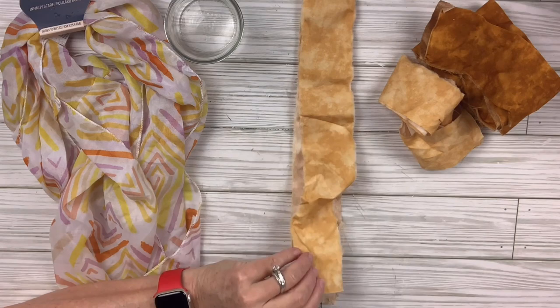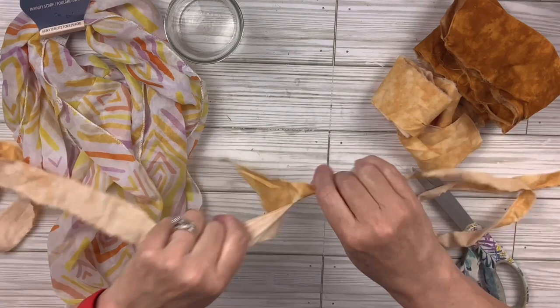I'm going to take the scrap fabric and make a little cut because I want it to be thinner, and I'm just going to rip it. I love the ripped edges. I'll do that with all those pieces.